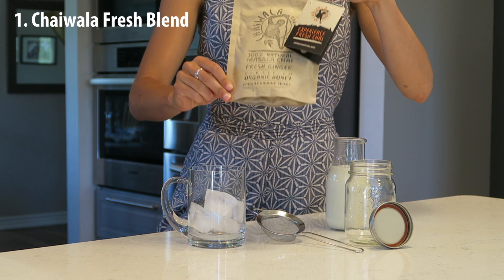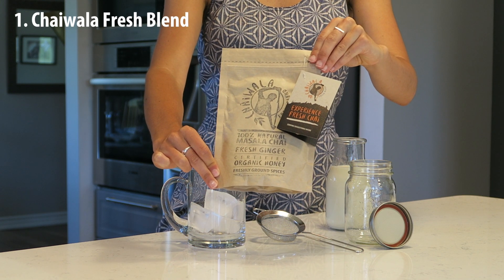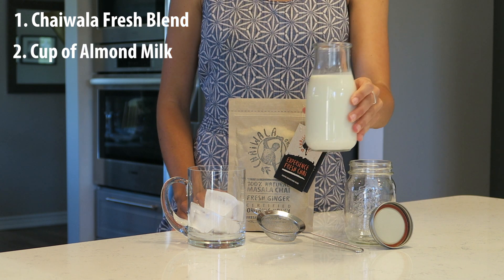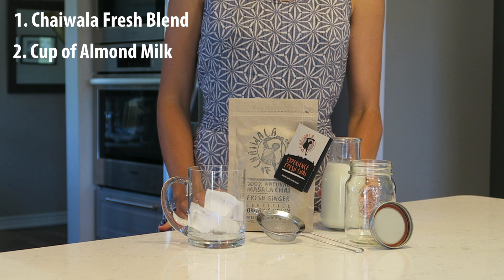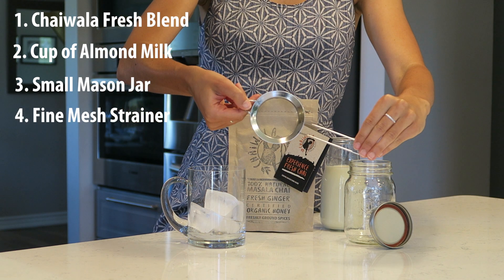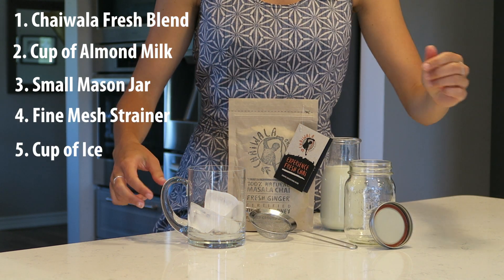All you'll need is your 200 gram bag of Chai Walla Fresh Blend, your choice of milk — we recommend almond — a small mason jar, a fine mesh strainer, and your favorite cup full of ice.